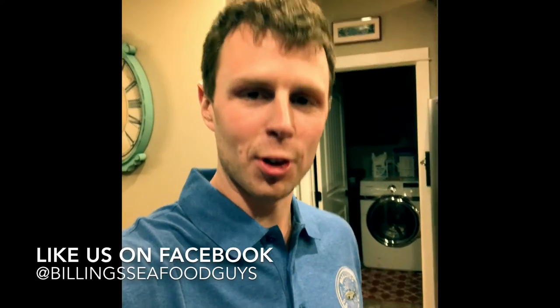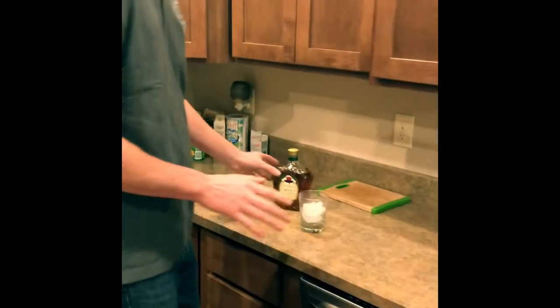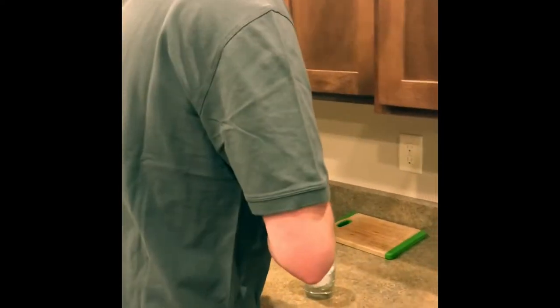After a quick outfit change I'm back and we're ready to cook some salmon poke. Hey Matt Short here for Bill & Seafood Guys. The first step in meal prep is pour yourself a drink first. That is a great first step.